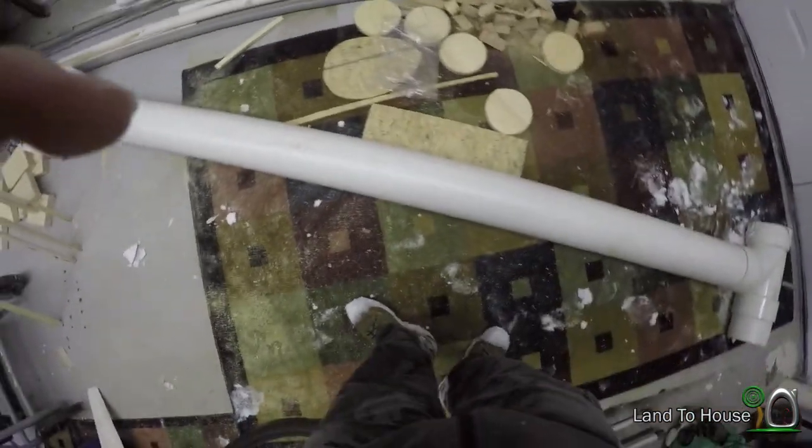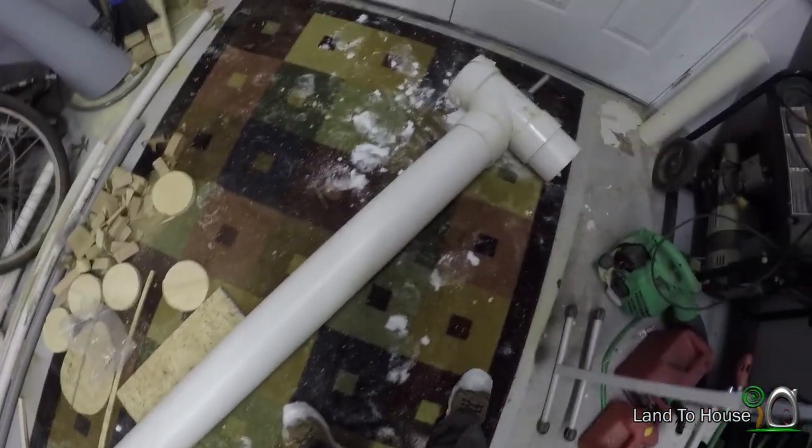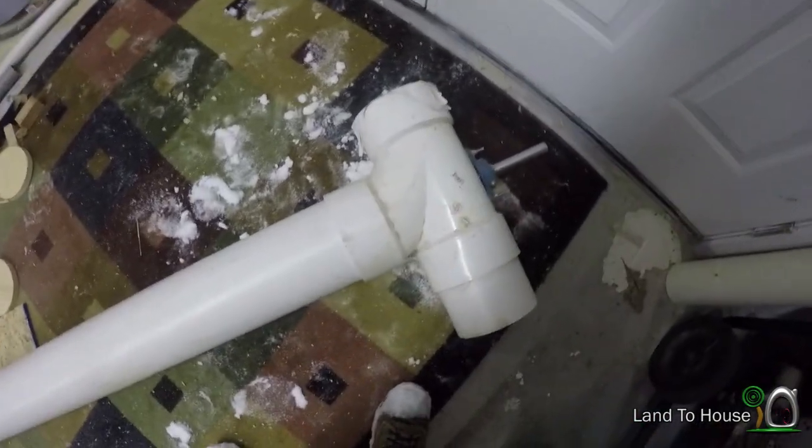One of my ideas is an Archimedes turbine, which is basically a farm auger inside of a six-inch PVC pipe.